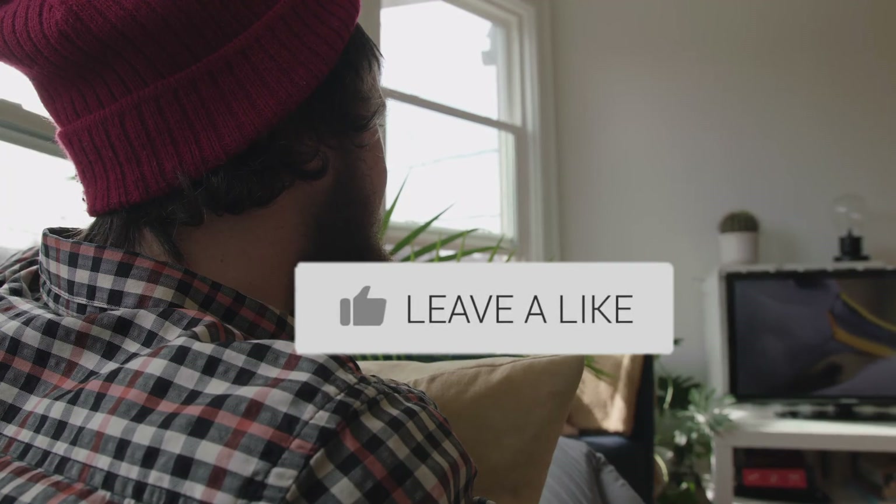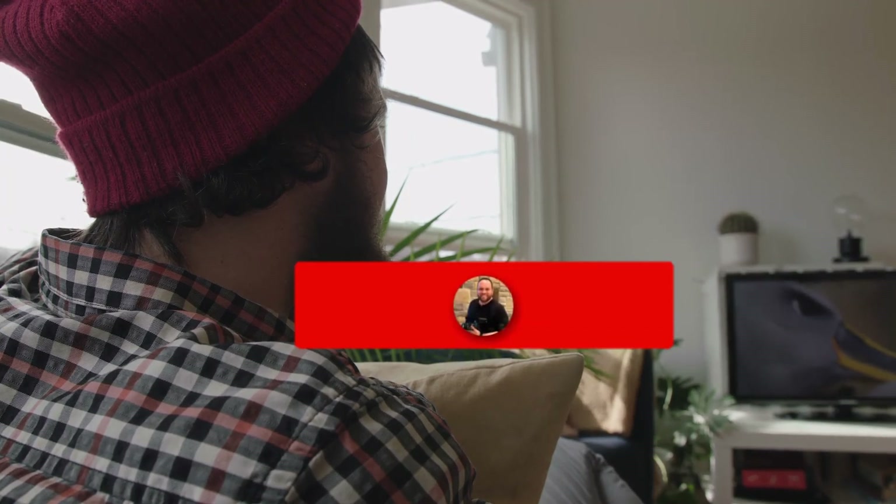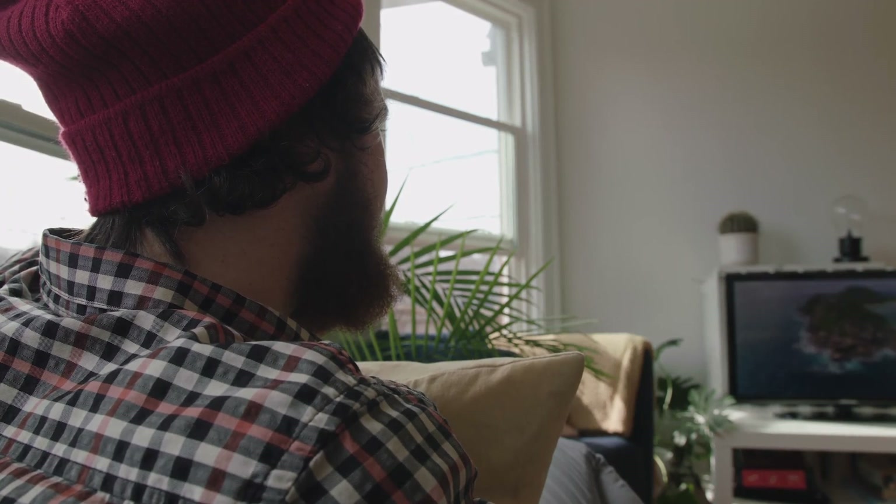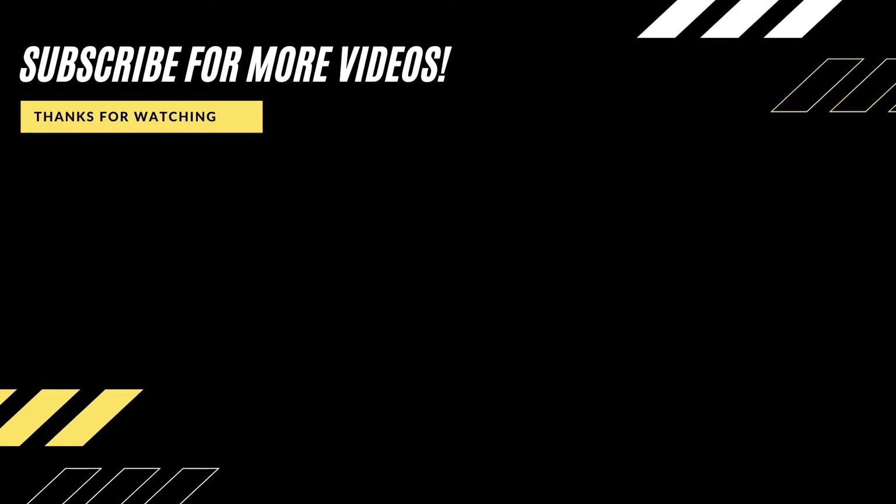Hopefully this video was helpful to you. If it was, throw a thumbs up on it. Go ahead and hit that subscribe button — I make tech videos all the time, and I would love to have you back in the next one. Take care.